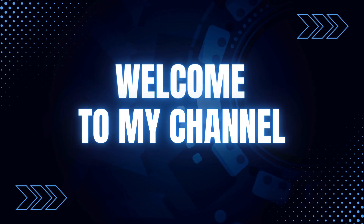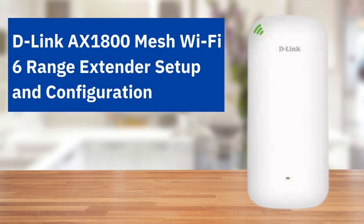Welcome to my channel. D-Link AX1800 Mesh Wi-Fi 6 Range Extender Setup and Configuration.